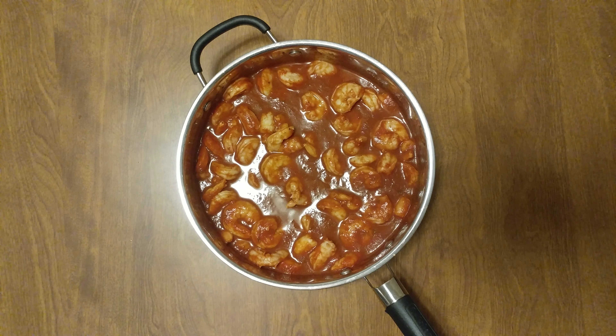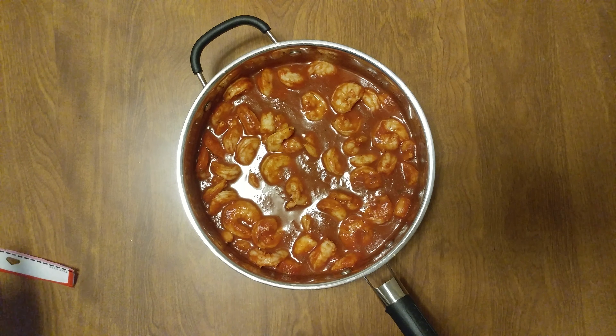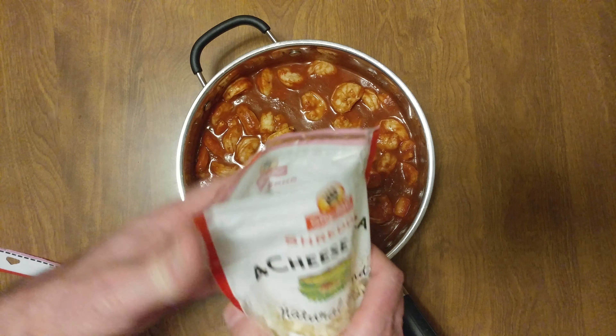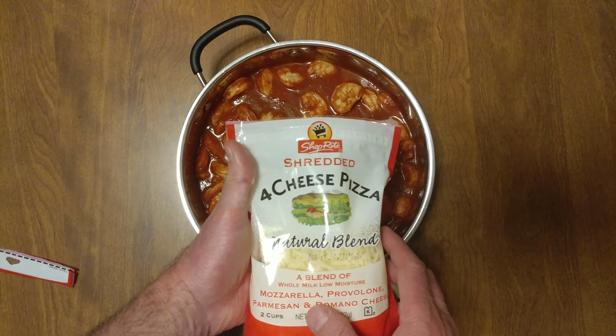Then I did two pounds of shrimps real fast. Those are cooked perfectly — translucent, just disappeared. And thank you, ShopRite.